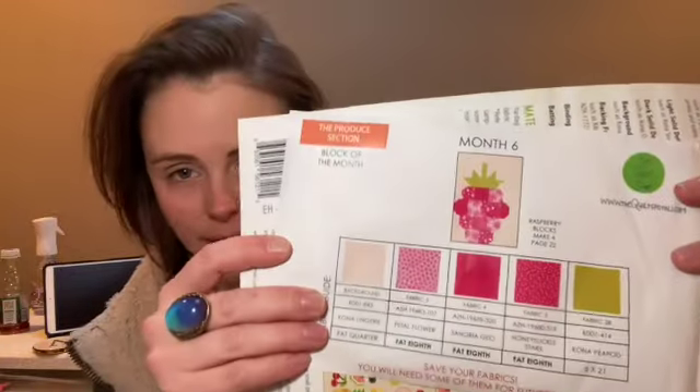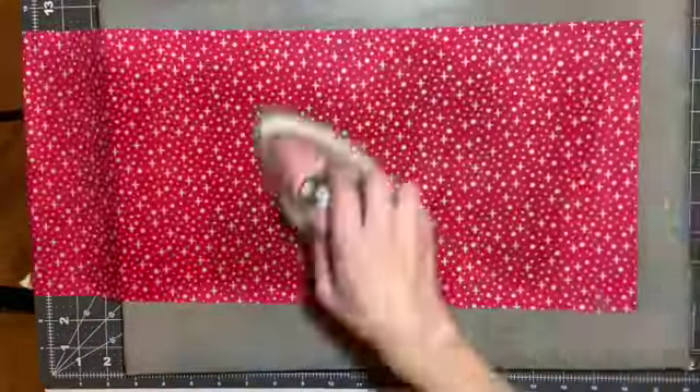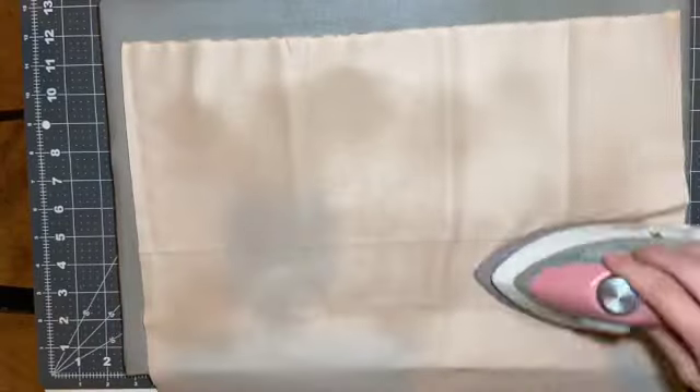We're working on the Produce Section by Elizabeth Hartman, and this month we are working on the raspberry block. Super excited about that and really excited with these beautiful pink colors. They're just so vibrant — more of the George Jetson fabric going on here. When I was little I wasn't a big pink fan, but as I've gotten older I've become more of a fan of that dusty pink rose color. I'm thinking about redoing this room with some dusty pink pops of color, but that's a whole other story.